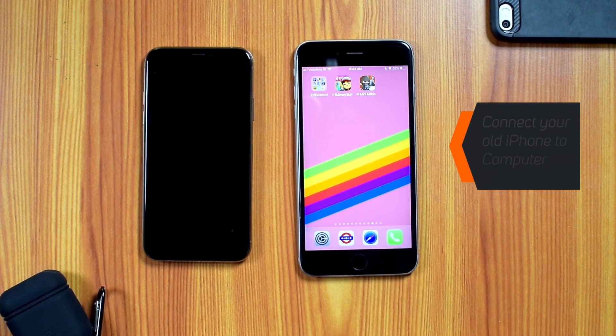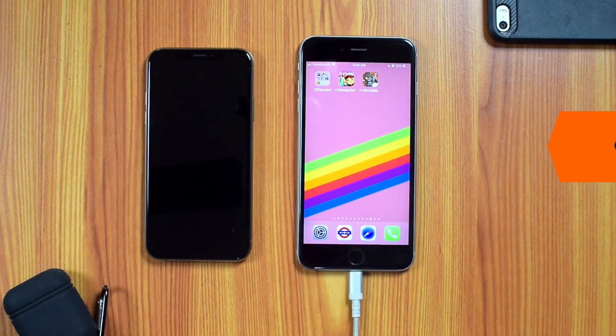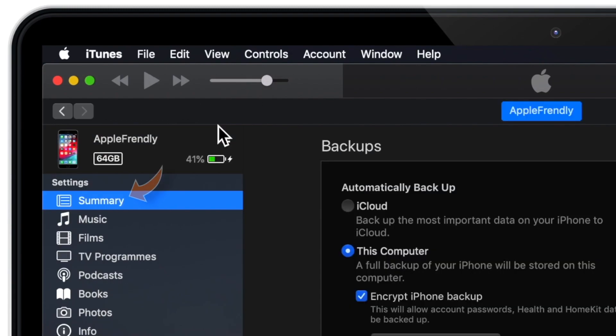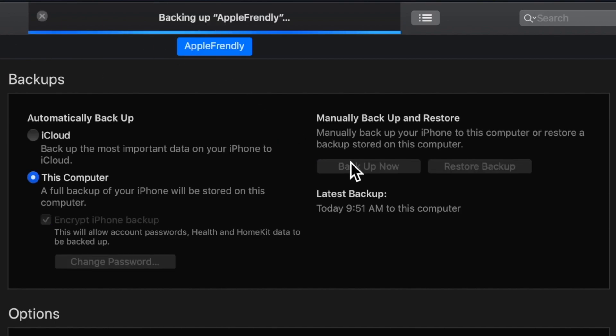First, you need to connect your old iPhone to iTunes using the lightning connector. Now launch iTunes on your computer. Tap this little iPhone icon and under the SUMMARY section, look for BACKUP OPTIONS and hit BACKUP NOW. This will backup your iPhone to your computer.